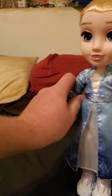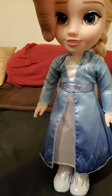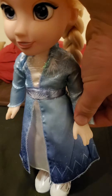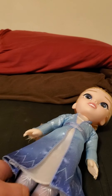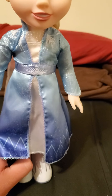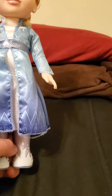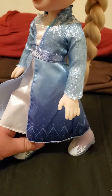The arms can go. The head. The other arm. And the legs.